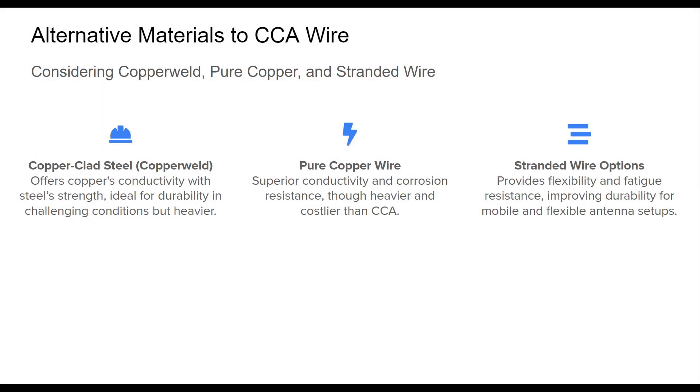Several alternative materials are available for antenna projects, each with distinct properties that address specific performance needs. Copper-clad steel, or copper weld, is a strong option where durability is a priority. It combines the conductivity of copper with the tensile strength of steel, although its added weight may limit certain applications.